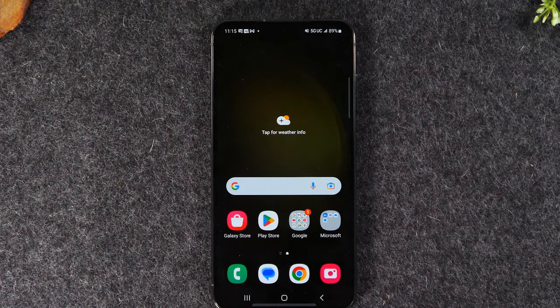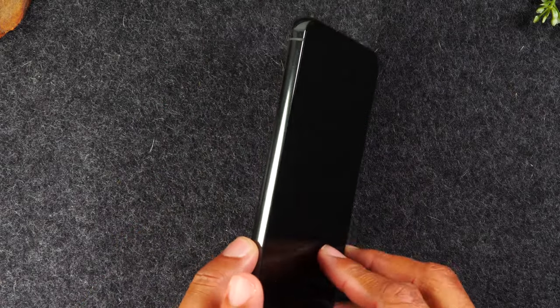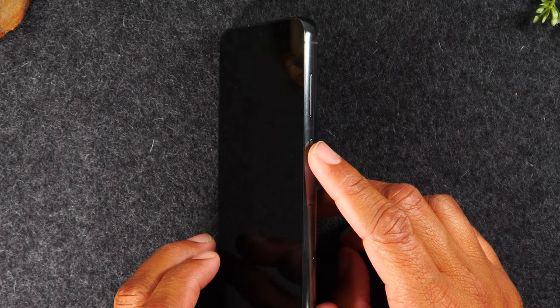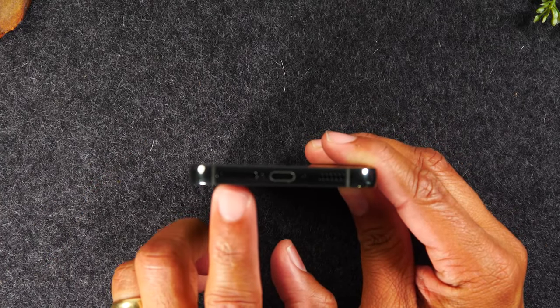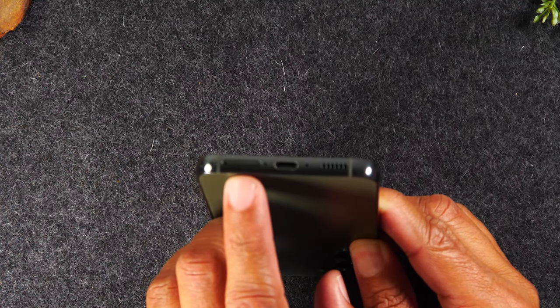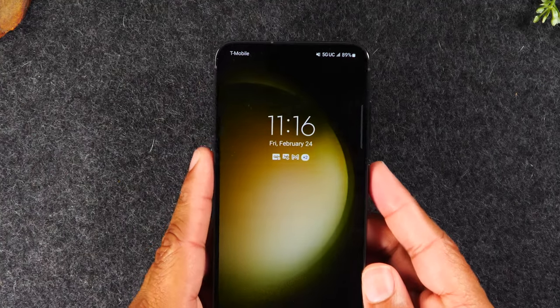Let's jump in and start with our walkthrough. Starting with the exterior buttons: there won't be any buttons on the left side of the phone — the left side is totally blank. On the right side you'll find your volume up, volume down, and a power/standby button. There's nothing at the top. On the bottom you'll find your SIM card tray and your USB-C connection. One important note: this phone does not have a microSD slot and will not accept external memory cards — you can only use the internal storage.